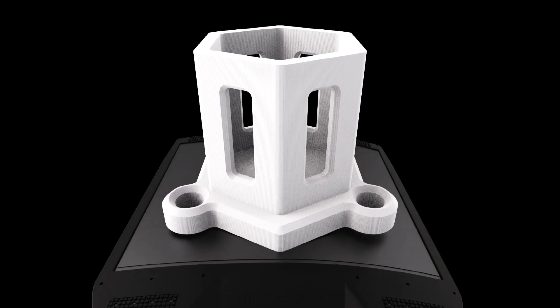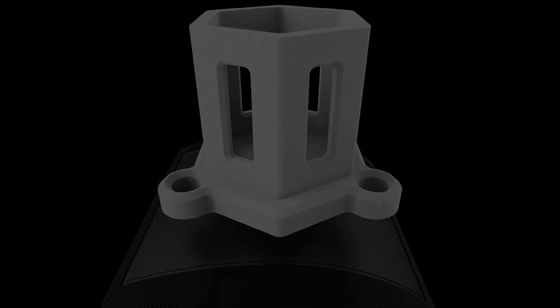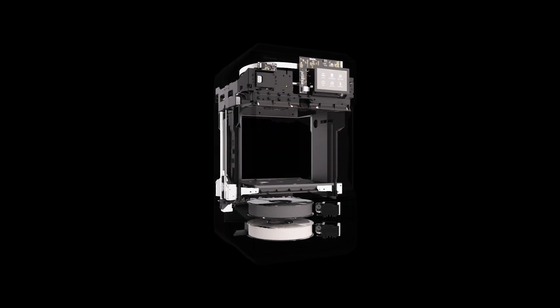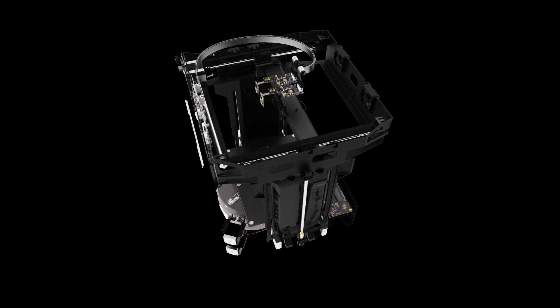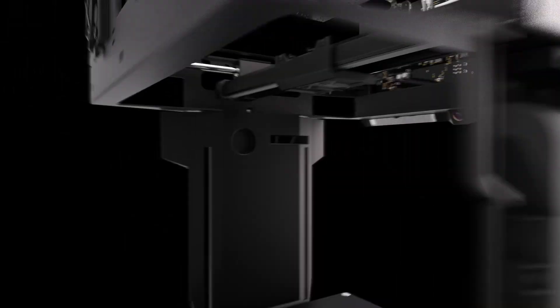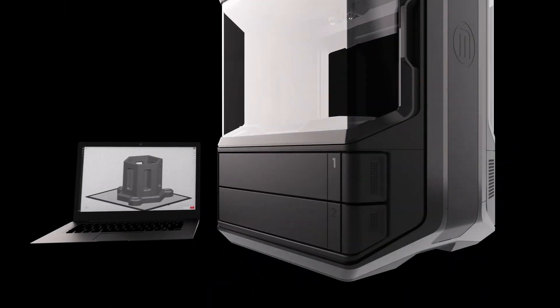Once the print is complete, the plate pulls off from its base and can be easily flexed to release the finished printed part. Combined with MakerBot's existing suite of smart accessibility features and software — including 21 strategically placed sensors, a 5-inch capacitive touch screen, an onboard camera, intelligent material monitoring, and MakerBot Print, which supports over 25 native CAD file types.